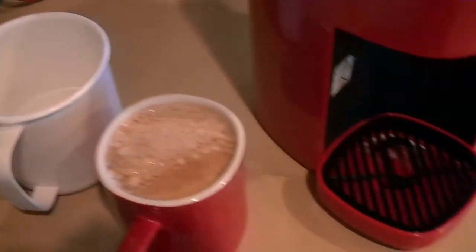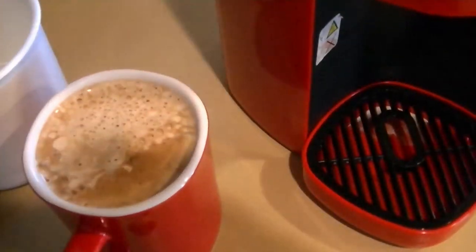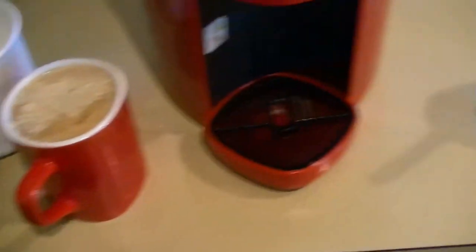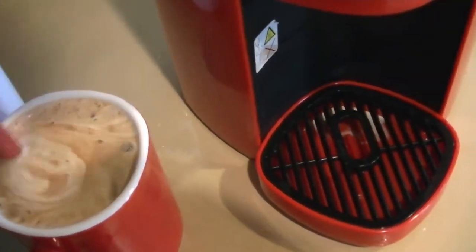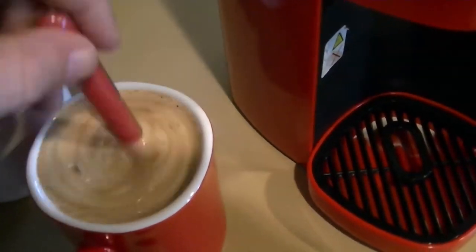Now to put my normal amount of sugar in it. Hopefully no one heard that — the other half being cheeky. You all heard that.